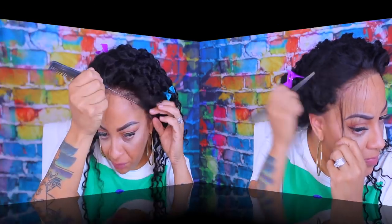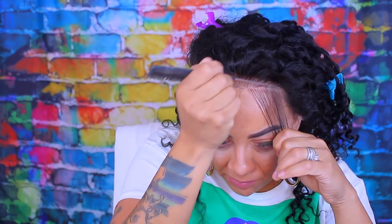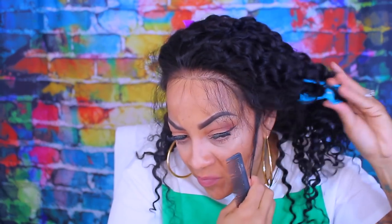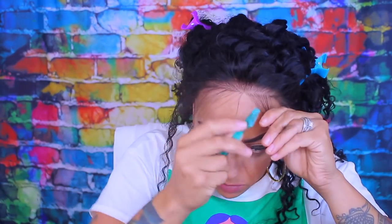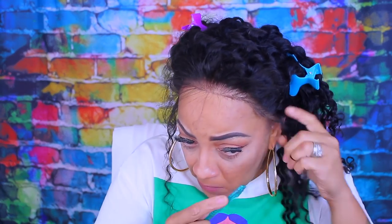As you guys know, the norm — I'm just going to go ahead and make me some baby hairs in the front. I don't remember it saying it had any baby hairs in the unit, but I'm going to make my own. I do believe it's 150% density and about 18 inches. Now it's time to cut the baby hairs. I like to use my eyebrow trimmers. You can also use a razor comb or scissors.